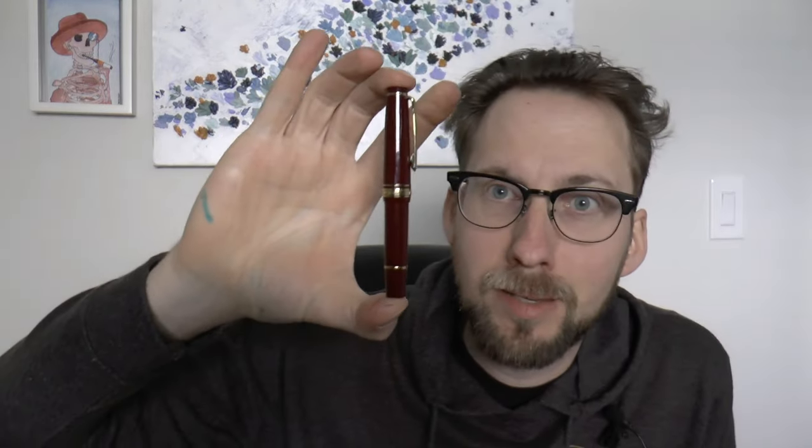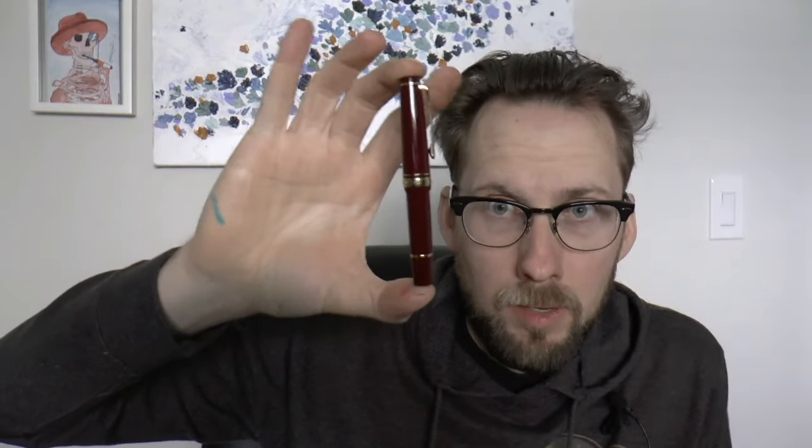Hey there. What shall we do with the drunken sailor? Well, this is a kind of pen that I accidentally left in my pocket and it shrunk in the dryer.